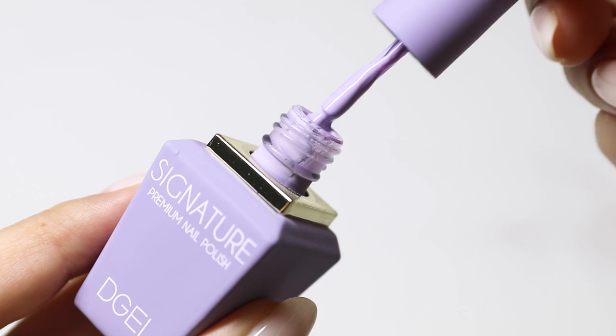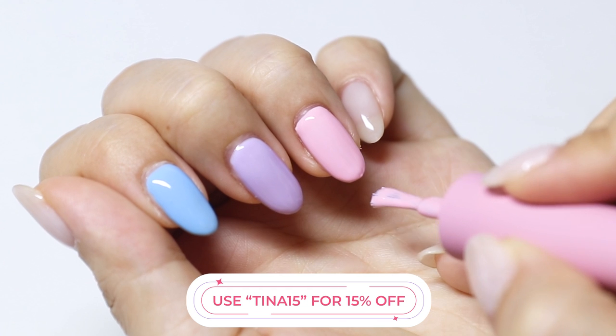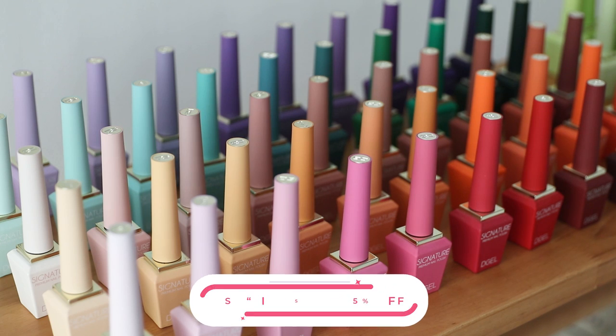These are their newest gel range and I have a discount code with them. If you want to get 15% off, use code TINA15. I'll leave the link for you guys below.